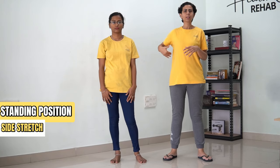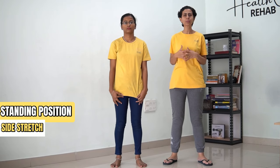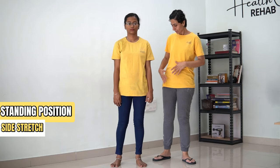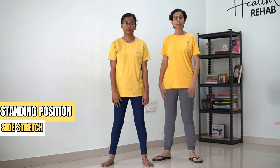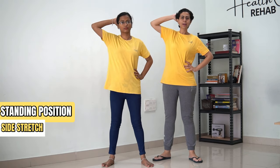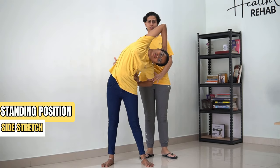Now the next exercise is a side stretch. The side muscles on your back also require stretching. In order to do that, stand in a comfortable position, spread your legs apart, place one hand on your spine, and the other hand behind your head, and now side bend till the point you feel a stretch.